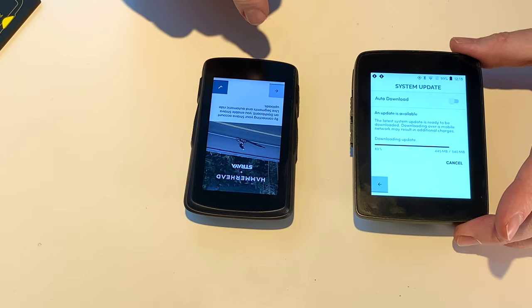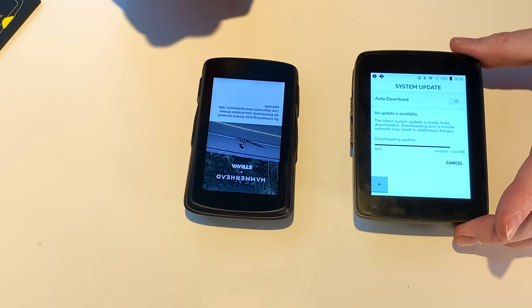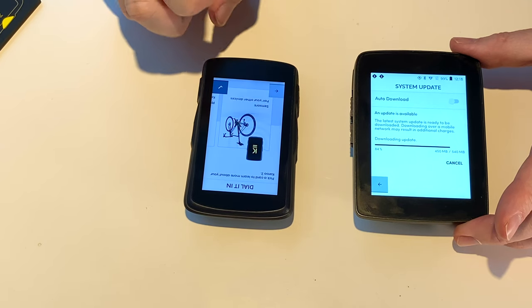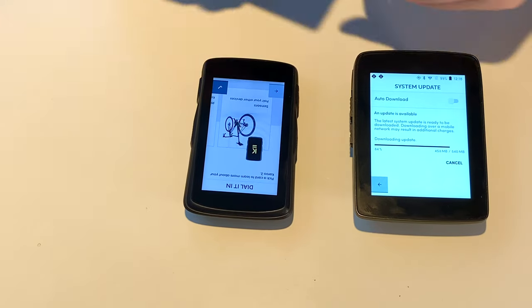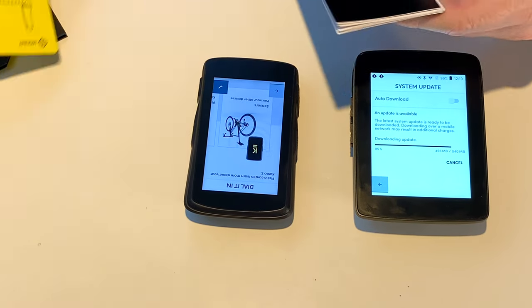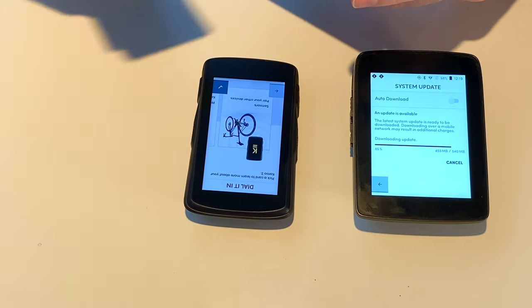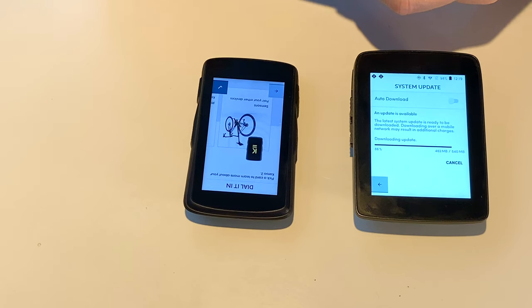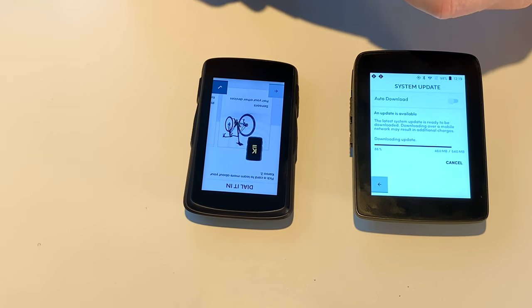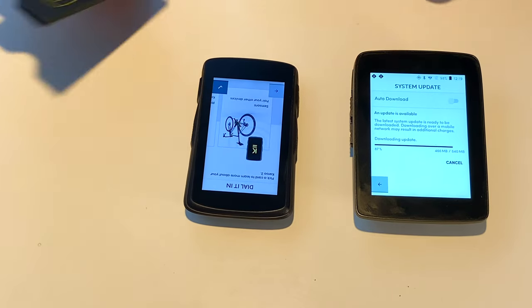That's nice. 'By connecting your Strava on dashboard to live segments' — yep, I want to do that. Sensors. 'Pick a card to learn more about your Karoo.' We have a game. I know it's not one of these cards — I thought we had taken gamification, I hate that word, to a new level.